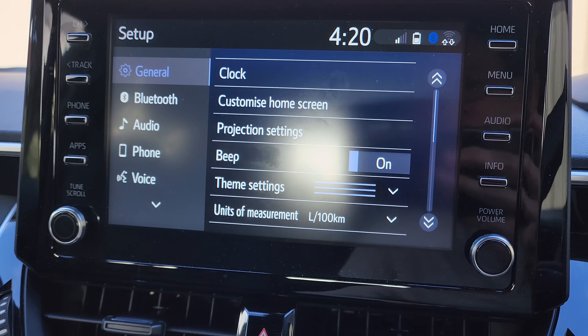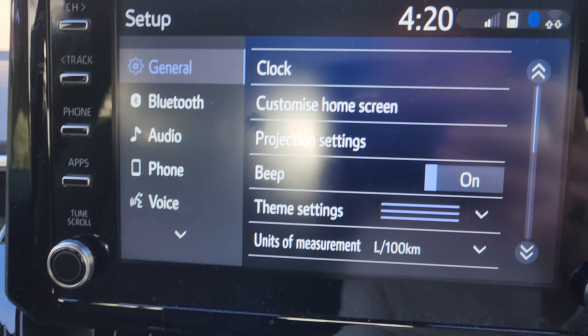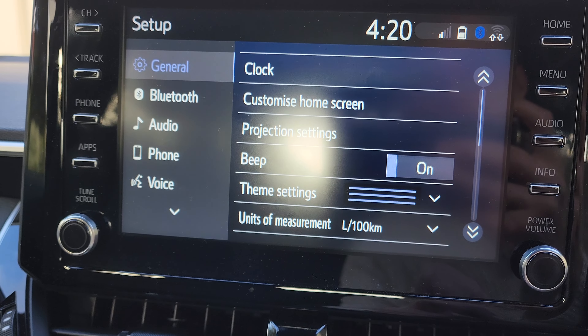Hey guys, in this video we're going to take a look at how you can turn on or turn off the beep sound on your car system on a Toyota Corolla 2021.